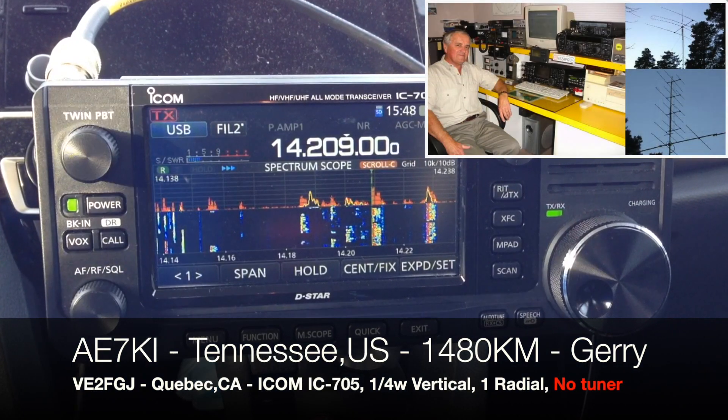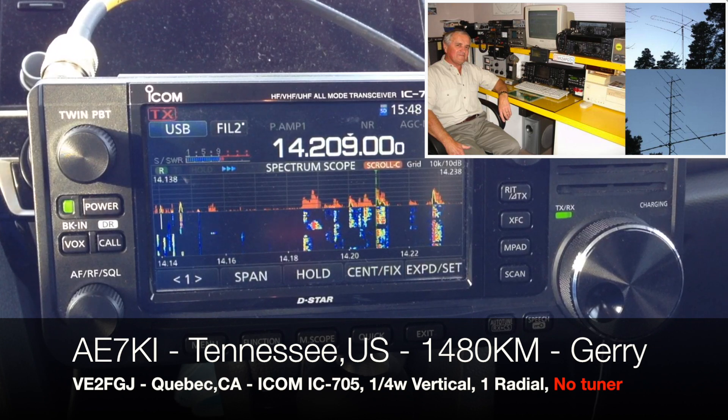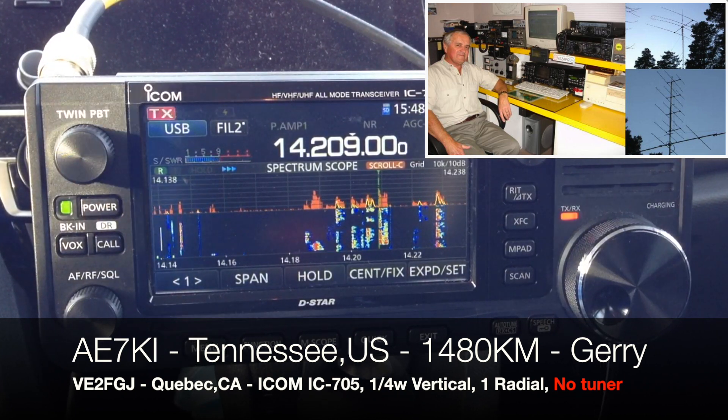Thank you, Gary. Back to you. Okay, thank you, Frank — have fun with your new little toy there. VE2FGJ from Alpha Echo 7 Kilo India. Bye-bye. QSL, 73.